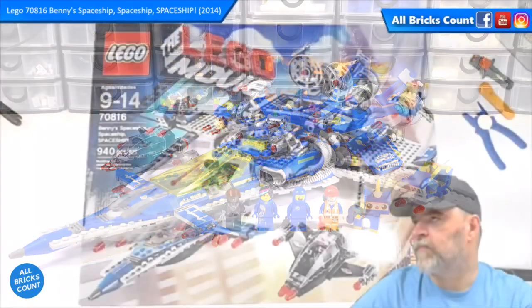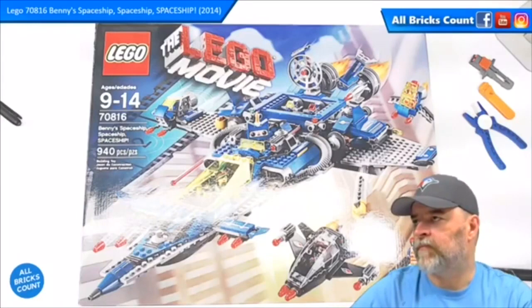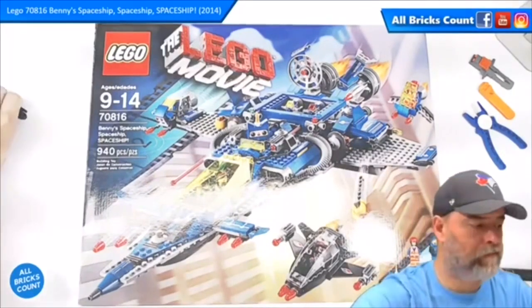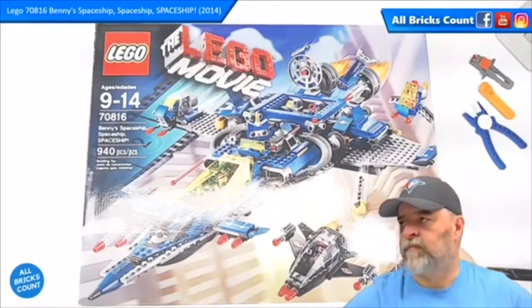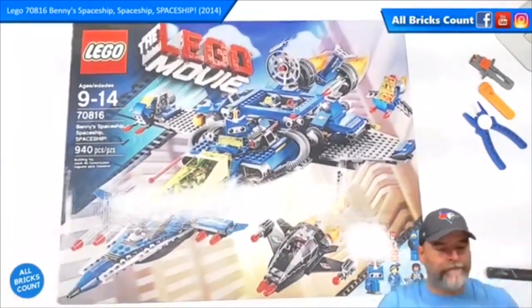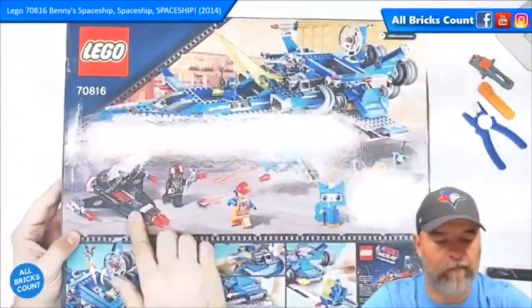This is my review and summary video for the Lego Movie 70816 Benny's Spaceship Spaceship Spaceship from 2014. This was a great used set that I've been wanting for a while — I got it from a Facebook friend and was very glad to get my hands on it.